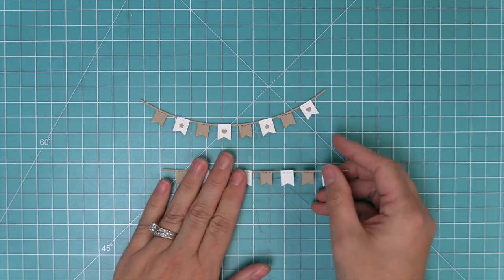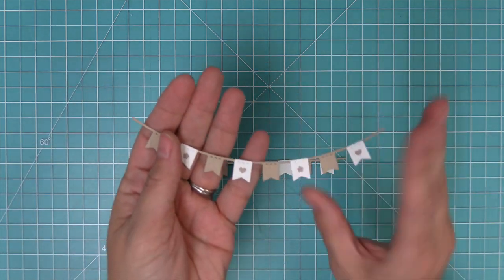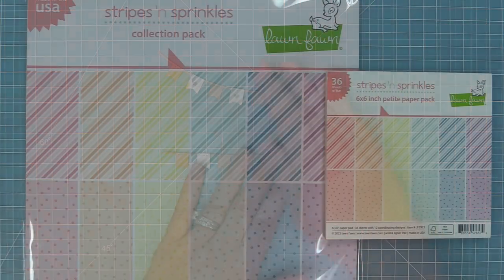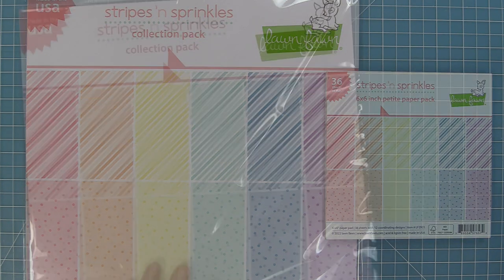We're going to be showing you ideas with both of these in this video. Next up, we're going to take a look at the stripes and sprinkles paper. Here is that collection. We have it in both six by six and 12 by 12 sizes, and it has these amazing stripes and these fun little sprinkled dots that are just adorable as skies and backgrounds or fun ways to add a happy pop of color to your cards.